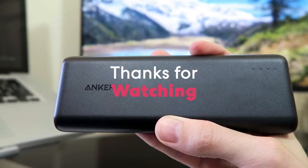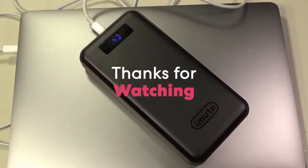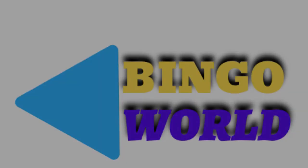Thanks for watching the video. We hope you found it useful. Be sure to leave a like and subscribe to the channel to get more videos like this in the future. If you do have any questions related to these products, you can leave a comment below and we'll get back to you.